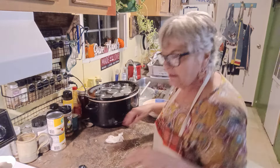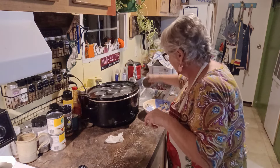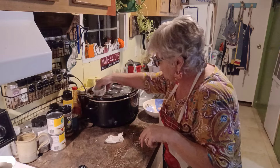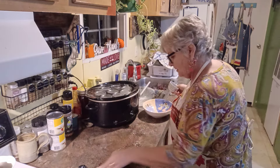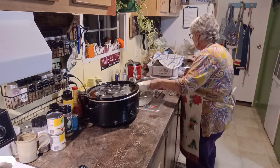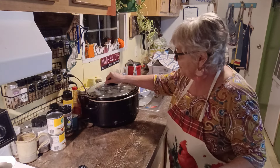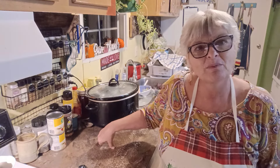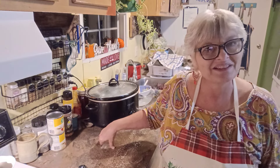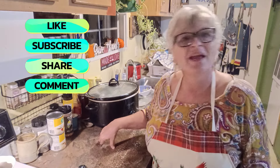Now I'm going to go ahead and get a little bit of this water out, just because I don't want to overflow. But it will be just about an inch over these jars. I'm going to put my lid on. And we are going to put this on high, and it's going to stay on high until tomorrow morning. So we'll be back tomorrow morning and I'll show you what it looks like and how great and easy this recipe is. I hope you like, share, and subscribe. We'll see you soon.